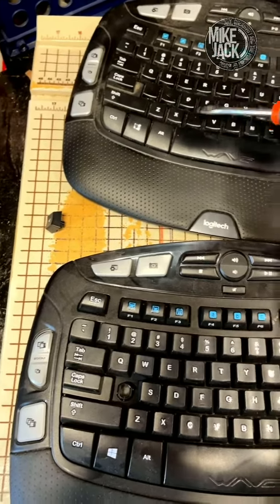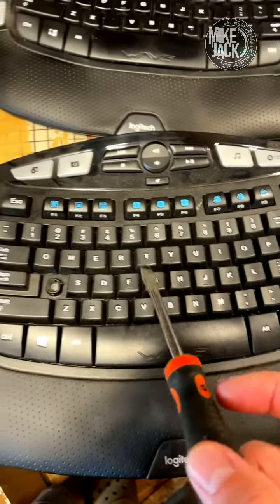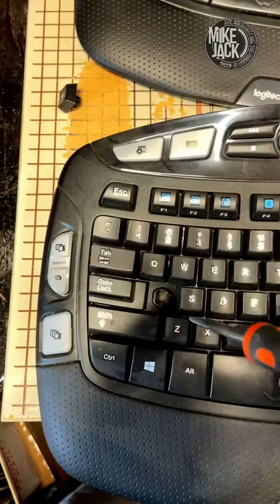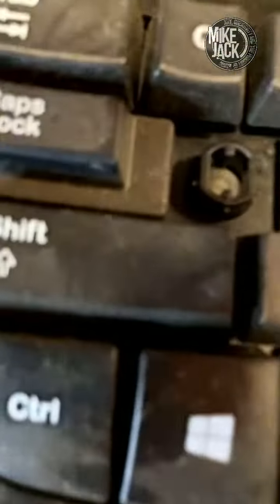These here, right? So what I do is I'll go to a thrift store and I'll find a keyboard, like this one. And then all you do is take a screwdriver and pop it from the side.